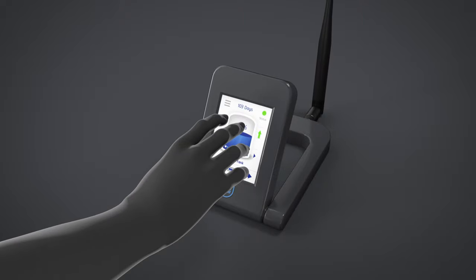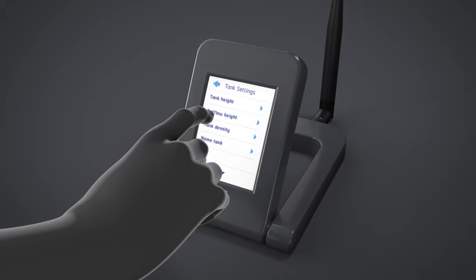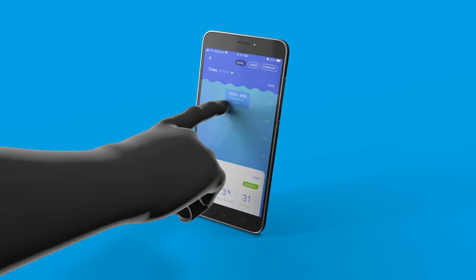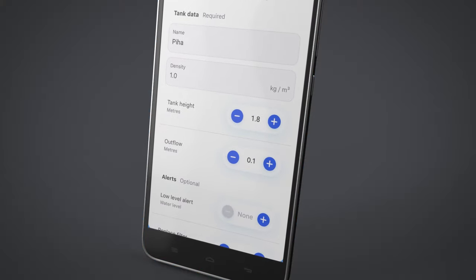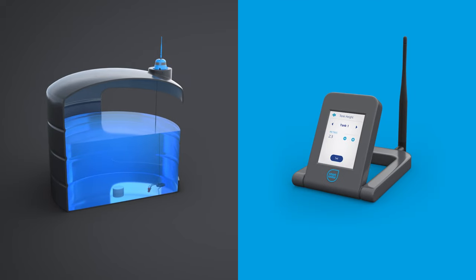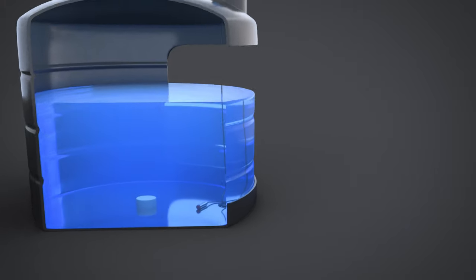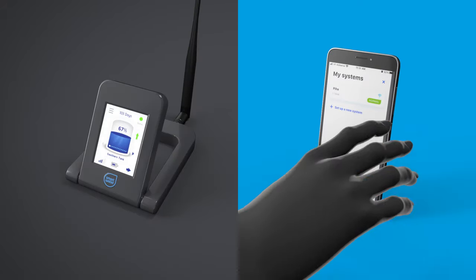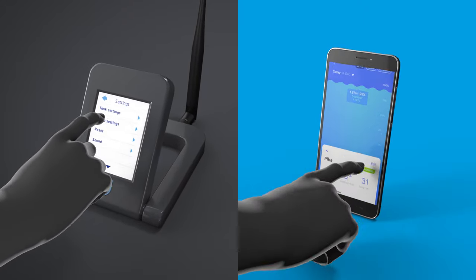SmartWater recommends setting the height of your tank. If using the WiFi LCD keypad, go to Settings, Tank Settings, Tank Height, then select the tank number you wish to set. To set the height on the app, select the tank, then touch Edit. The tank height settings should be set 0.1 metres lower than your actual tank — for example, if your tank height is 2.4 metres, you should set 2.3 metres. The system will then auto-calibrate your tank height to ensure an accurate 100% maximum level indication. SmartWater also recommends setting the outflow height of your tank, which further improves system accuracy by accounting for the unusable fluid in your tank.